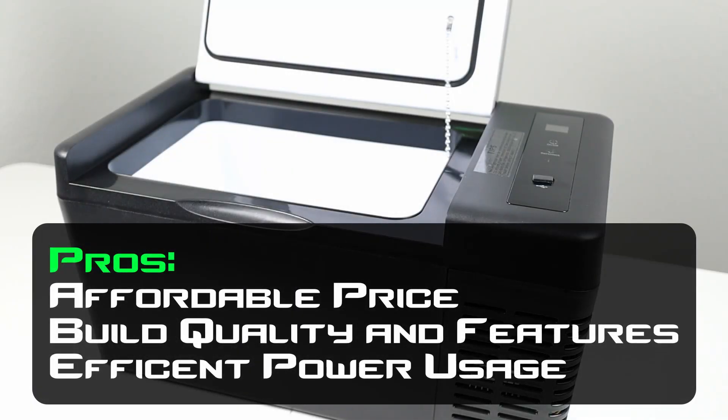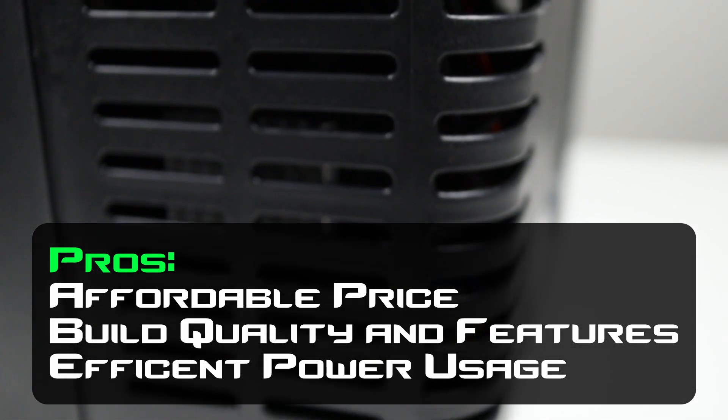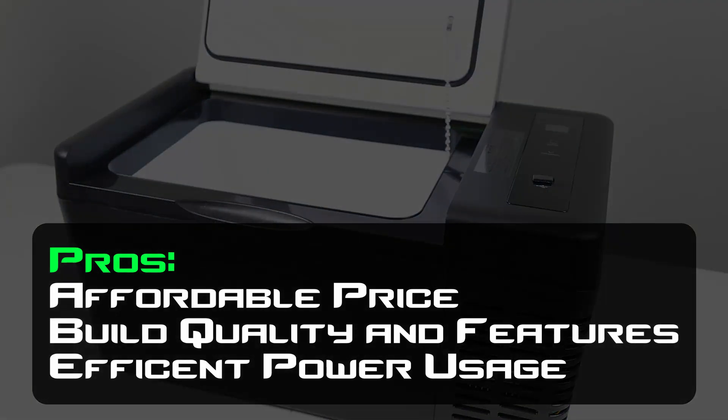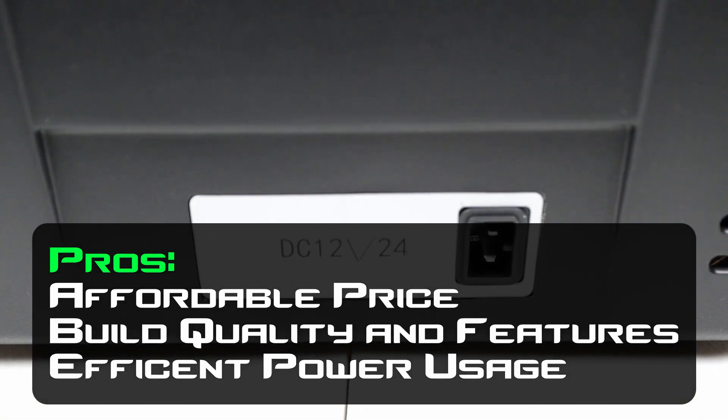On the pros side: first is the price — it's super affordable, coming in at $199 with a $30 off coupon available through Amazon. There's not much you can buy at this price with this build quality. The next pro is the build quality itself: the magnetic lid holds down perfectly, the metal liner improves efficiency, and the included voltmeter on the display is very useful for knowing your current voltage and battery status — many fridges don't have this. Finally, the fridge is super efficient, stacking up with the same efficiency as all the other fridges I've tested.